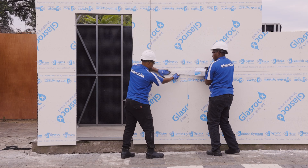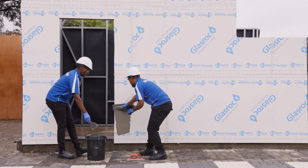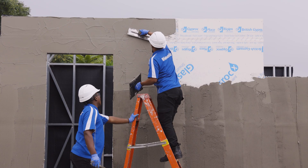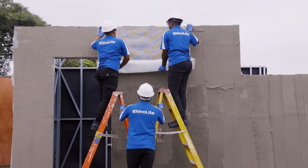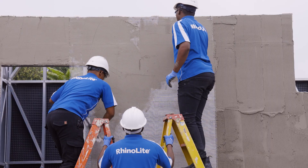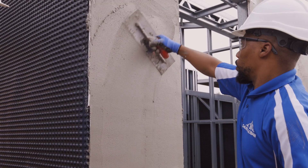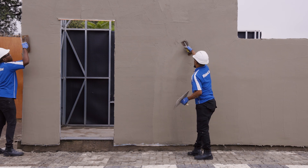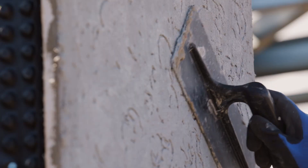Apply GlassRock X exterior tape over all joints. Then apply the first coat of base coat to the boards. Next, embed GlassRock X fiber mesh into the first coat to enhance its strength. Areas that experience concentrated stress, such as the corners of openings, should be reinforced with additional GlassRock X fiber mesh. Apply a second layer of base coat to cover the fiber mesh. Finish the base coat surface using Mamoran Permacrete or a polymeric paint, as per the manufacturer's recommendations.